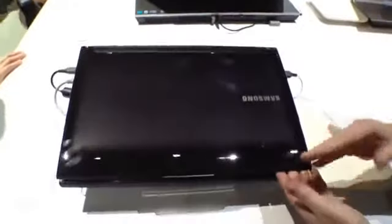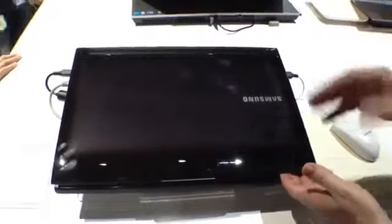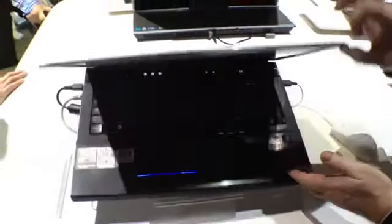Take a look at it from the outside. Really nice sleek glossy black with a backlit Samsung logo. When it turns off, the logo almost disappears into the lid. It's very, very cool.